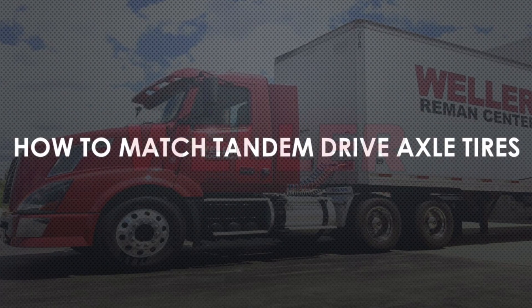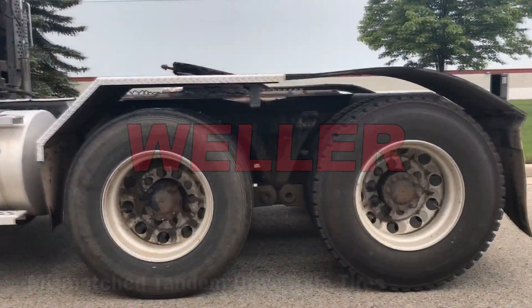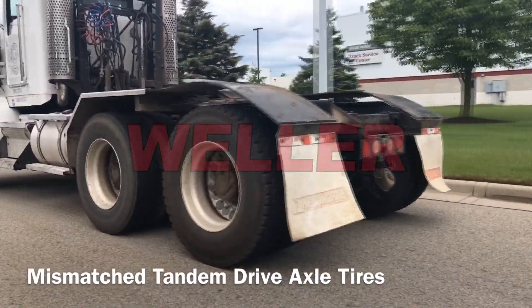In this video we'll discuss how to match tandem drive axle tires. Both tire pressure and diameter of all drive axle tires must be uniform. Not doing so can lead to costly repairs.